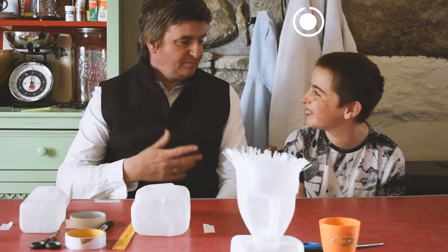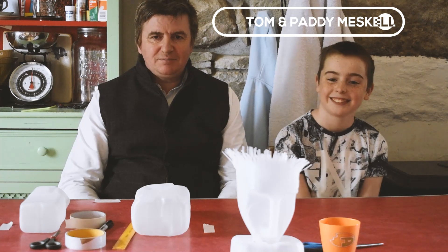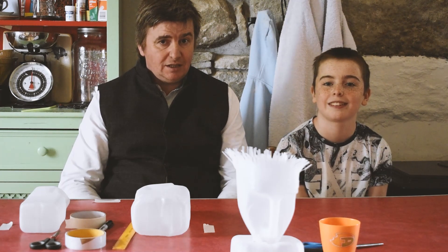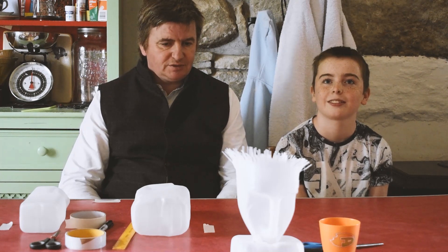Hello everybody. I'm Tom. Paddy. It's great to be here again for Cavan County Council Arts Office in the Cavan Lights of Hope. So we're doing something different today.